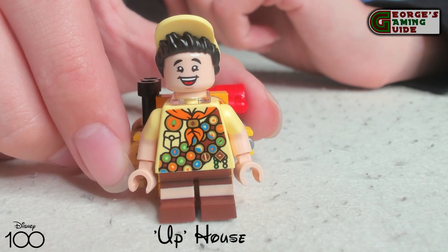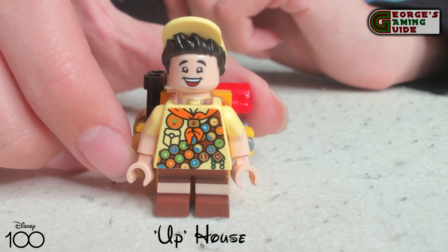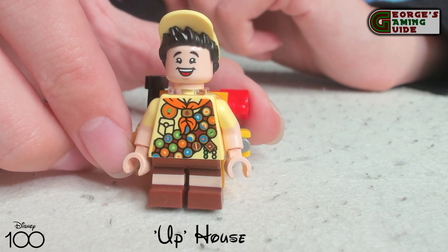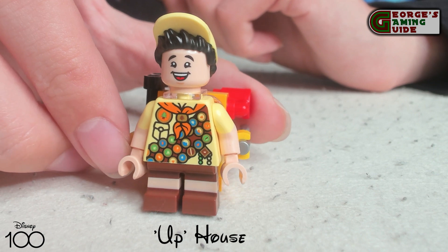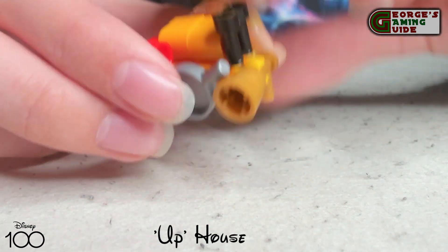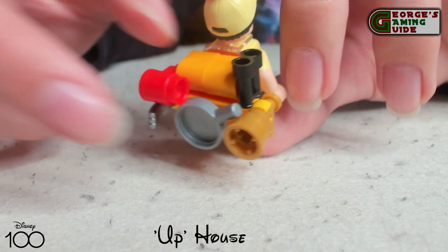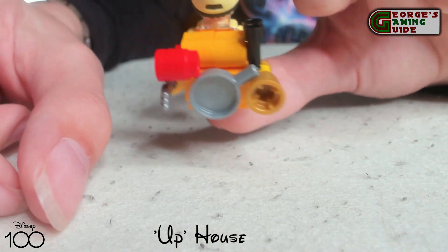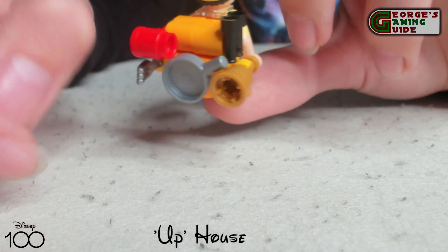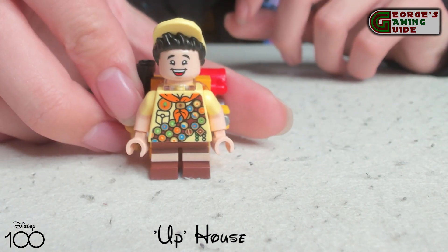Now we have Russell. He's got all of his badges with his hat, his smiley face, and his trousers with a gap at the knees. He's got loads and loads of badges on the white shirt. On his back he has a tall kit with a few different things including a fork, a cup, and a frying pan. I think this is a really nice minifigure and Lego has done a nice job on it.